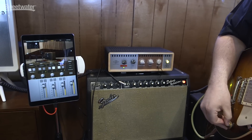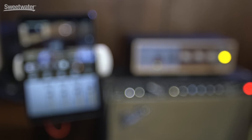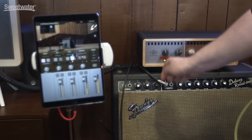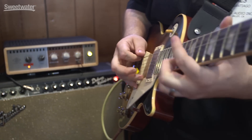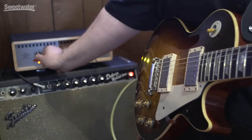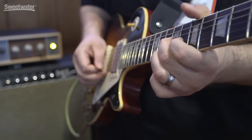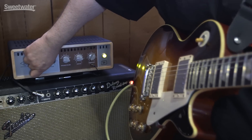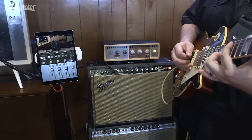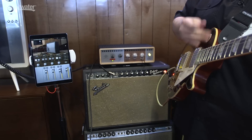Awesome. Well, grab a Les Paul — let's hear this thing. [Live guitar demo]